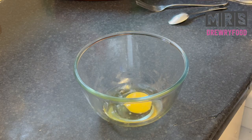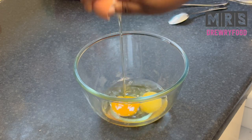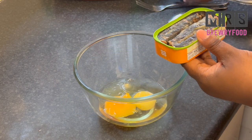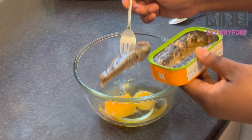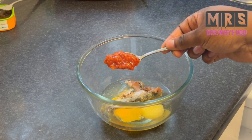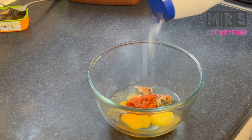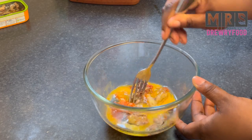I am going to crack two eggs — crack more if you like. Then I am going to add in some sardines. Have you tried fried egg with sardines before? It tastes amazing. I'm just going to add one sardine for two eggs, and then I am going to add some hot sauce — this is homemade tomato hot sauce — and some salt to taste. That's all you need for this egg. Then I am going to beat it.